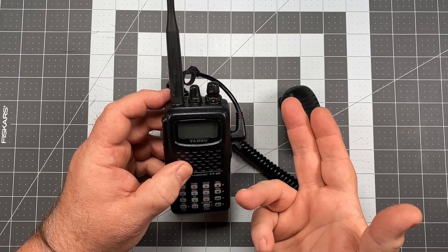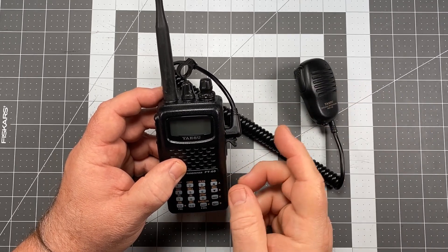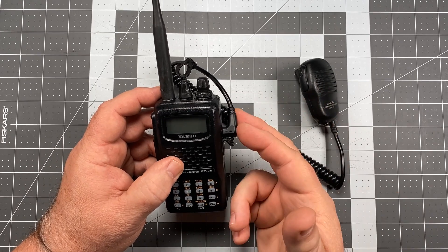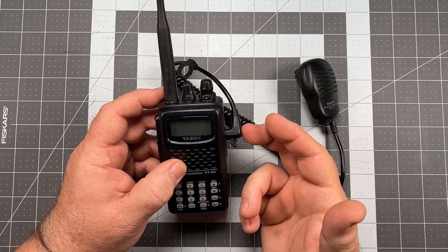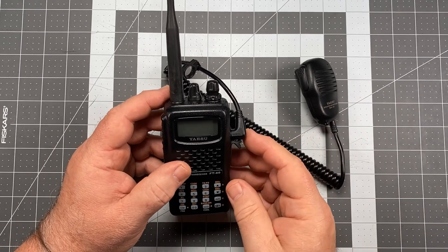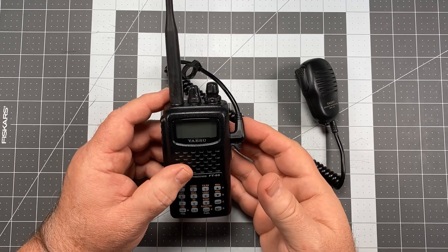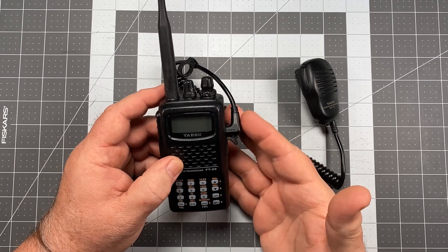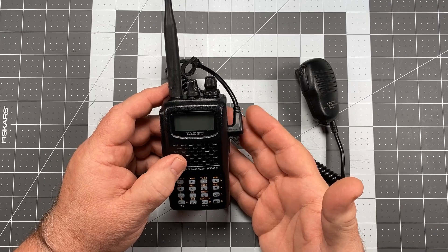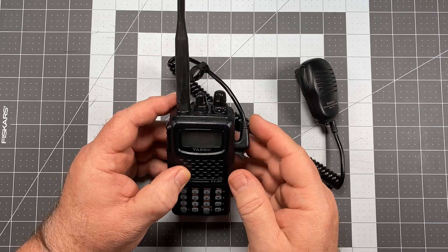The radio will then begin transmitting as if you were holding the PTT down — that's something we don't want to have happen. You're going to tie up a net. Hopefully if you're standing around somebody on the same frequency, you'll get some feedback and pick up on the fact that this has happened. I've actually seen this happen during a club event where somebody's speaker mic had worked its way out, and they were tying up the net for the entire event until we tracked them down and pushed it in just a little bit. So it does indeed happen.